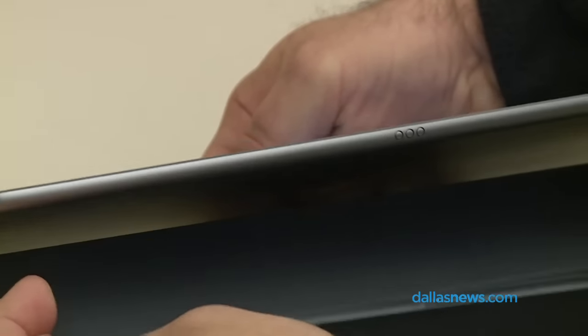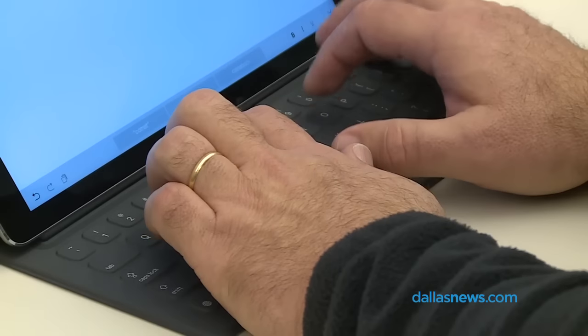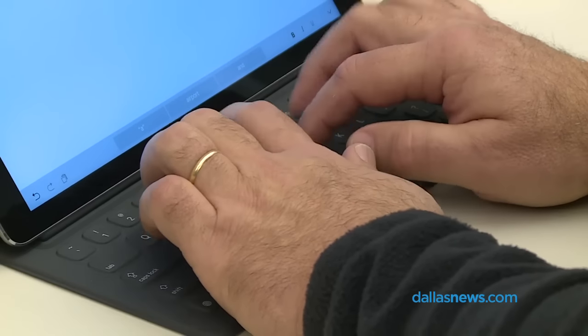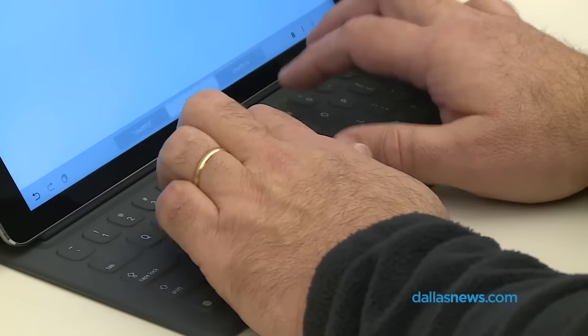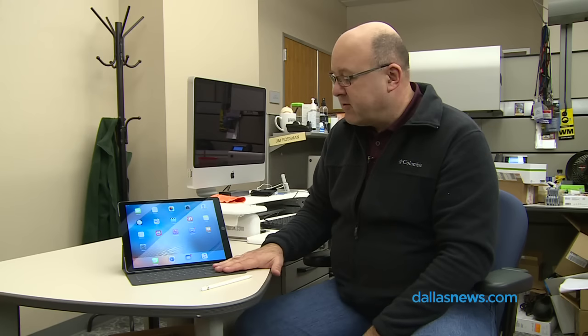This is a $169 accessory that protects the iPad and also is a really comfortable typing surface. I found it really easy to type on — I typed my whole review this week on the Smart Keyboard cover and it was fantastic.